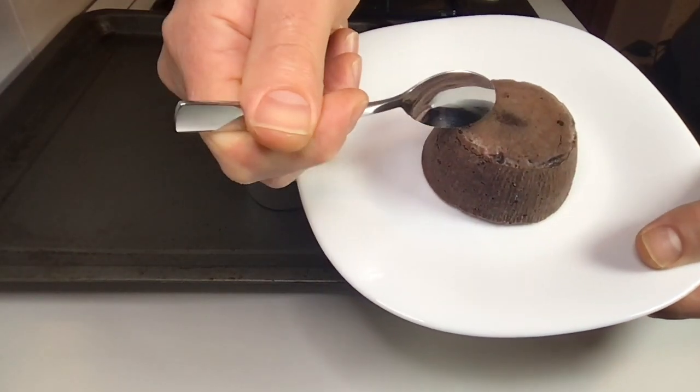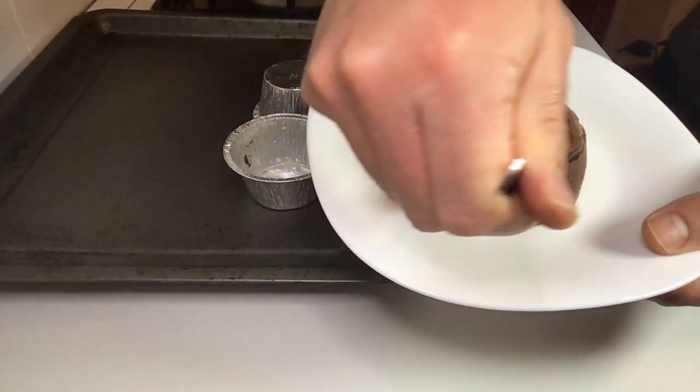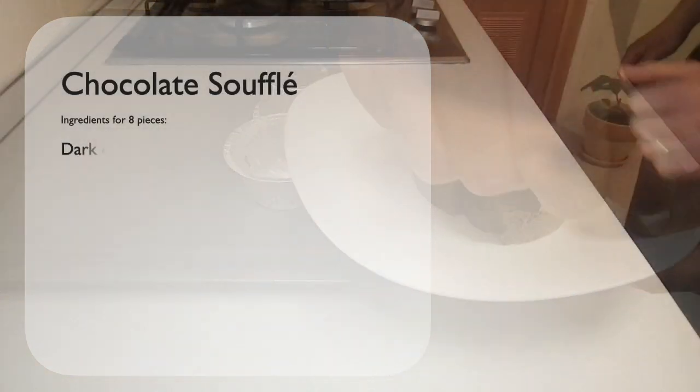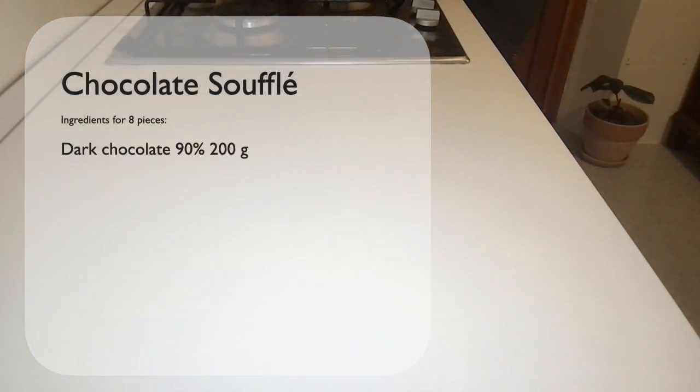Hello friends and welcome to yet another cooking demo. Today we will see how to prepare chocolate soufflé. These are the ingredients for 8 pieces: we need 200 grams of 90% dark chocolate, 20 grams of butter, 160 grams of sugar.